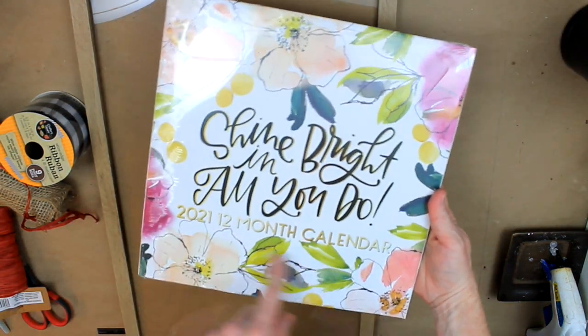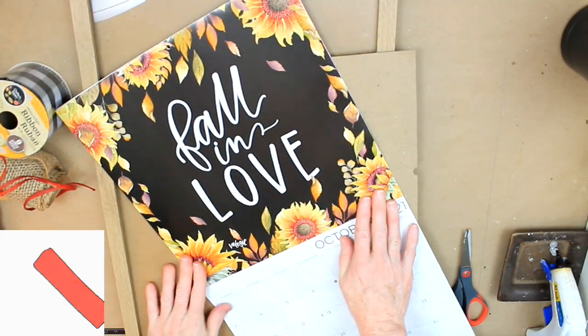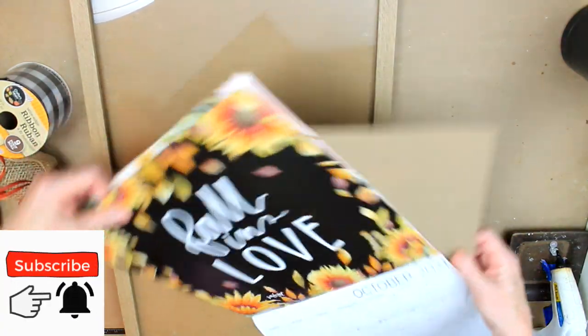This is what they look like. There's a big variety at Dollar Tree and you can get them in the back-to-school section. I've chosen this black one with the sunflowers.